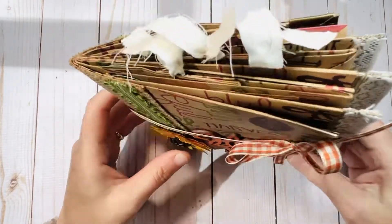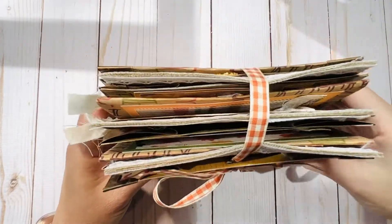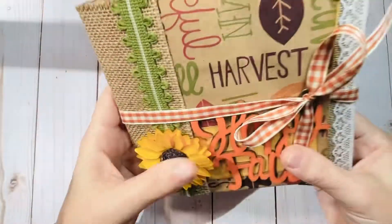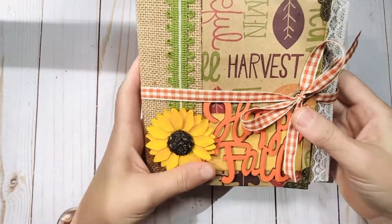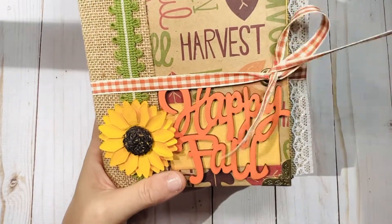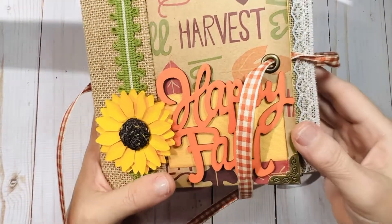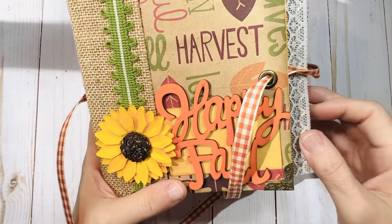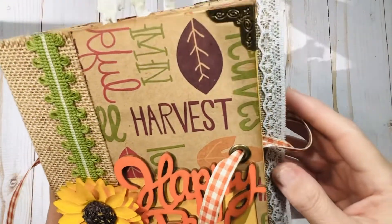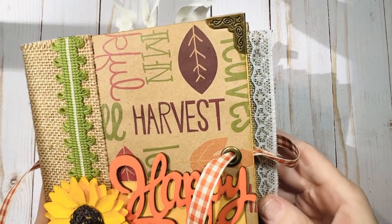Before I open it up, I'm just going to show you the overall view of it. These here are just pull-outs that you'll see in a little bit. I just did a little basic ribbon tie closure for this one — just a pretty coordinating pattern. I put a little hole that it slides through in the front with an antiqued brass or bronze grommet.